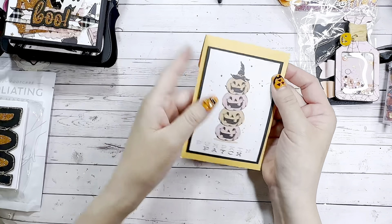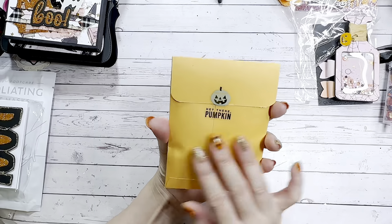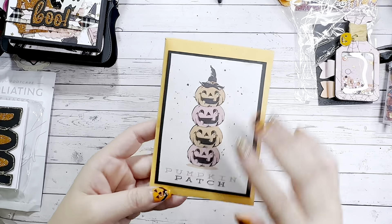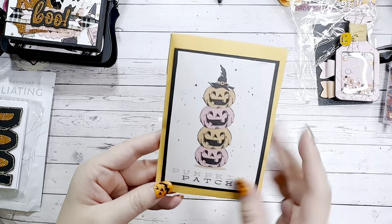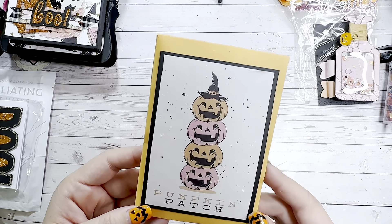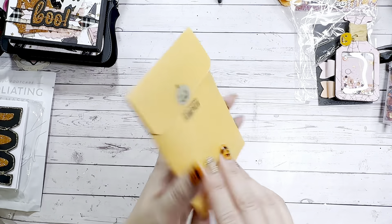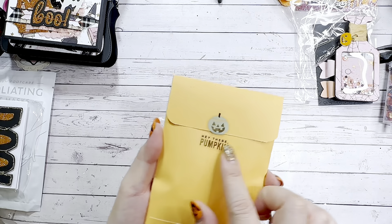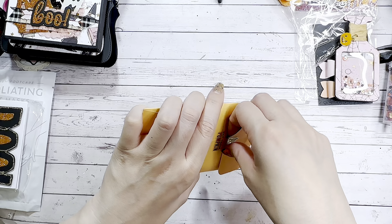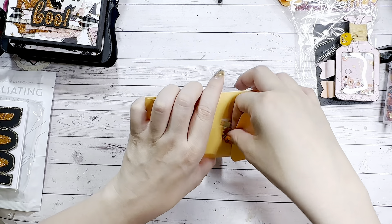Oh look — there's more! Here she has an envelope she may have made out of orange paper, with one of the ephemera pieces from the 31 collection layered on top. It says 'Pumpkin Patch' — so cute, it's like a jack-o-lantern topiary. I love the addition of the pink pumpkins! On the back she has a sticker that says 'Hey There Pumpkin.'